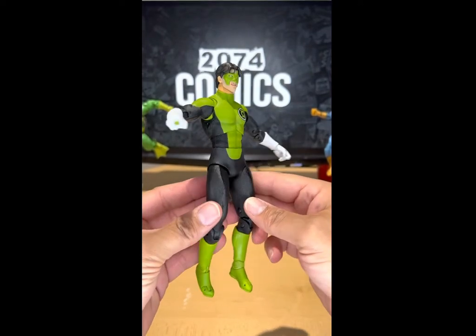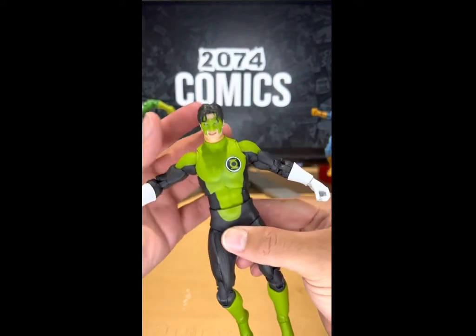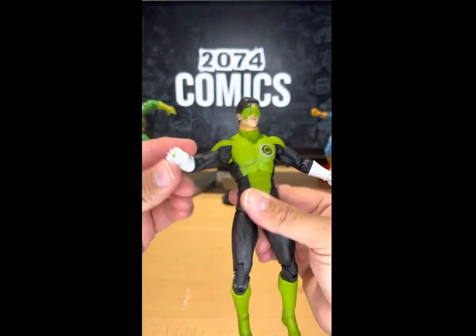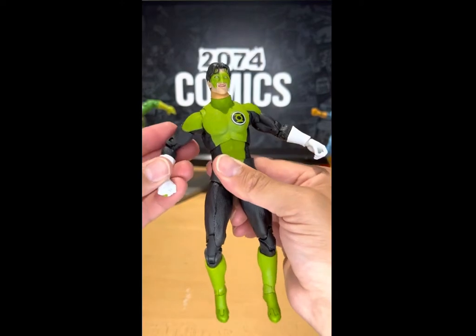He looks awesome, my dudes. Look how cool he looks — I'm loving that mask, that iconic Kyle Rayner mask. And look at that ring. Wow, he looks so good.